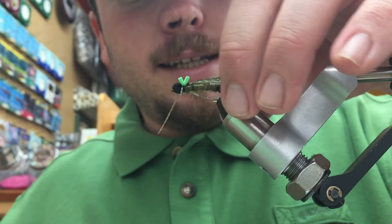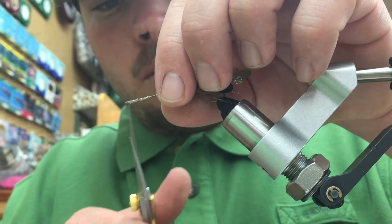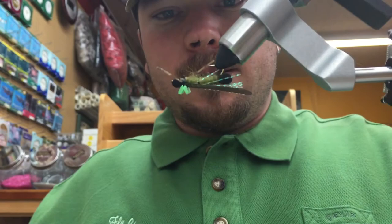Now take the back legs and pull them backwards — trim those to about the length of the body of the fly. Then grab the front legs, pull them forward, and trim them to about a half inch or so. You should be left with something that looks like this.